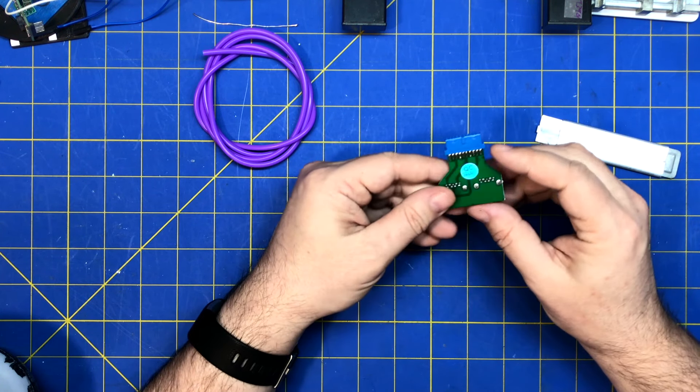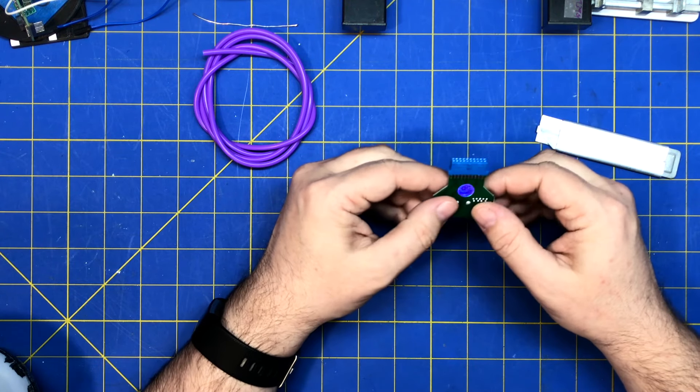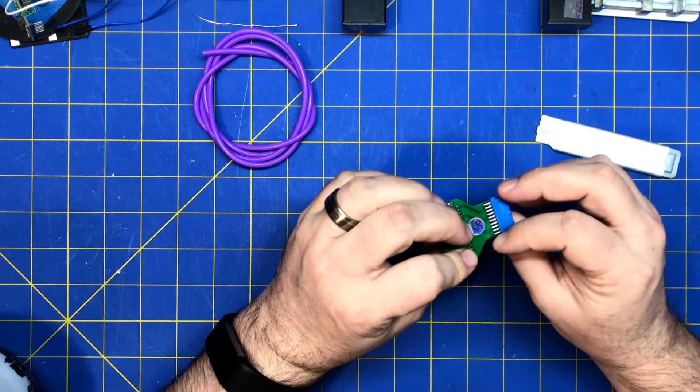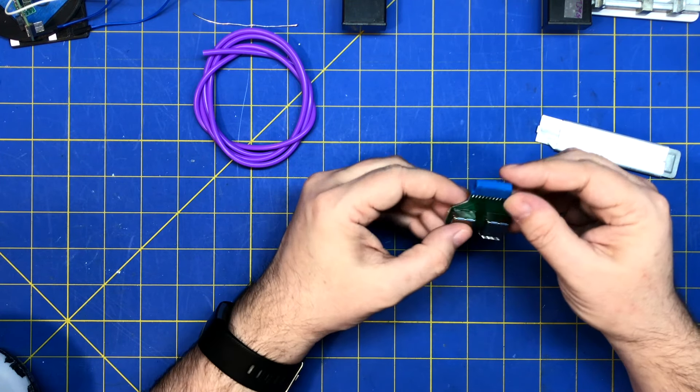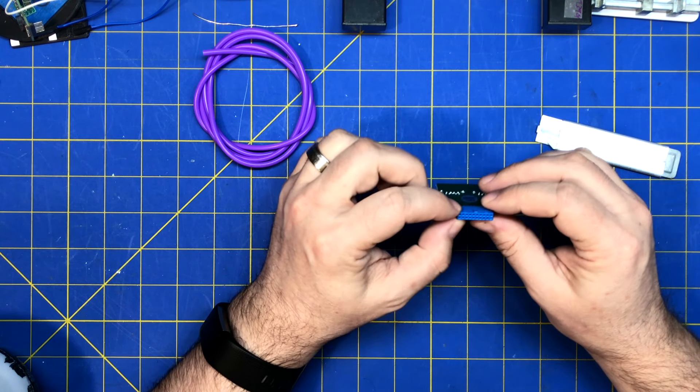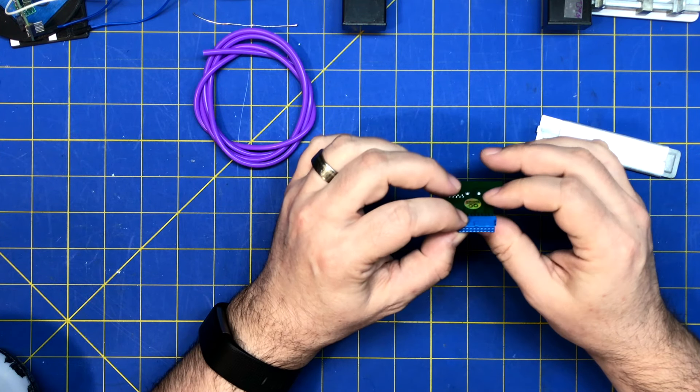It also lets you break out a USB jack if you wanted to without — you'd need to unsolder this or use some kind of connector for that. I didn't realize that was one millimeter, not 1.27.